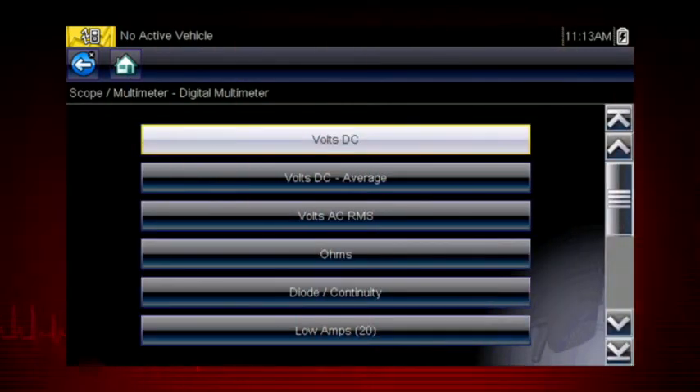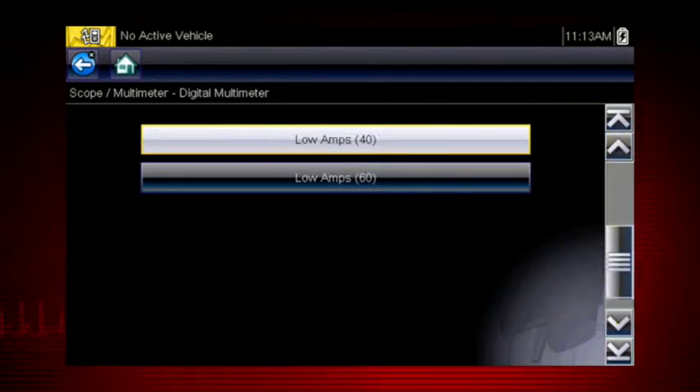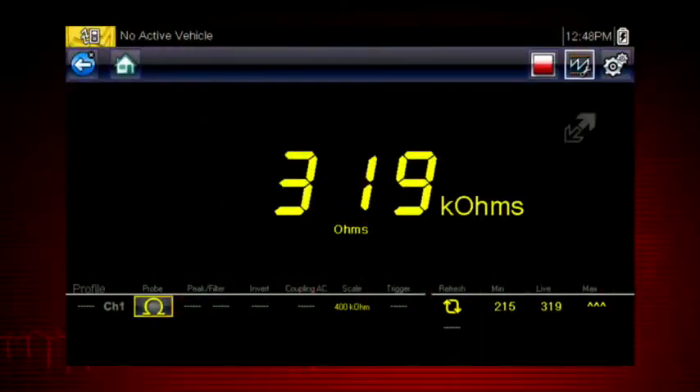The meter includes tools for a variety of automotive applications. Never attempt to measure more than the meter's rated capacity. Most test connections are made with these meter leads, one for positive and one for negative. The digital meter displays a single value at a time.